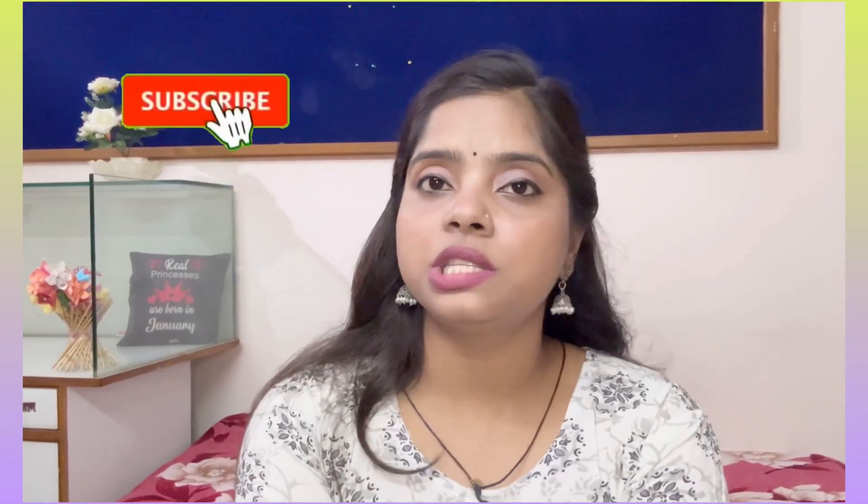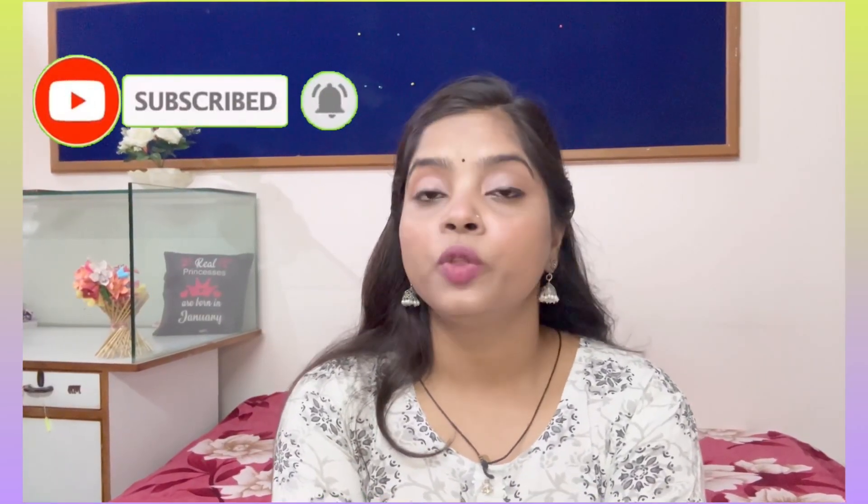I hope you liked this video. If you liked it, please make sure to share it. If you want any product reviewed, you can tell me in the comments section. If you have any doubts, you can ask me in the comments section as well.